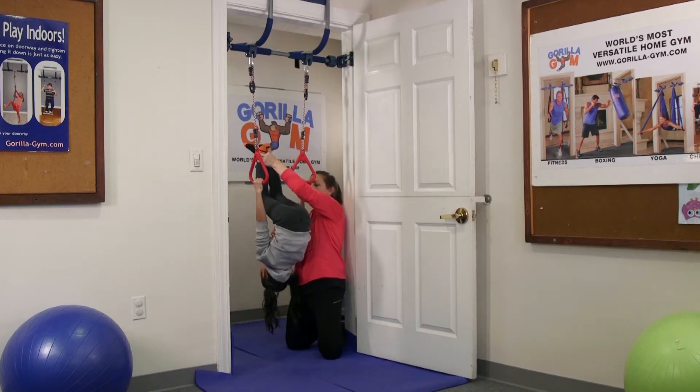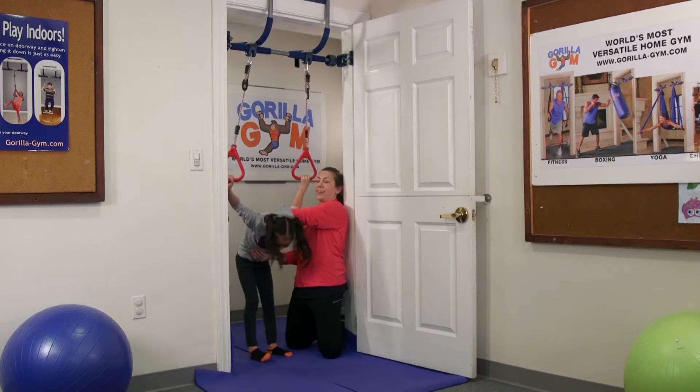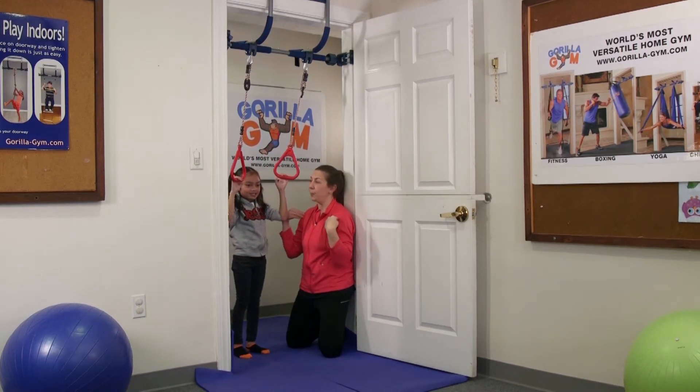I'm going to put my hand on her stomach to support her as she flips her body right over. She's engaging her core muscles as well as her upper body strength.